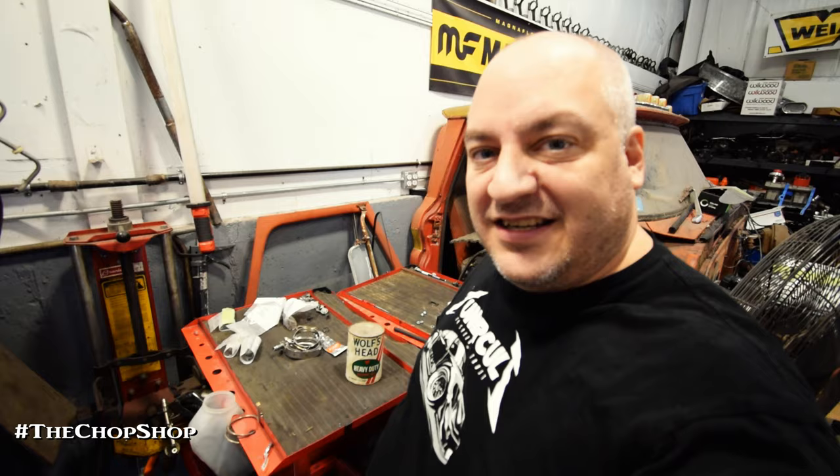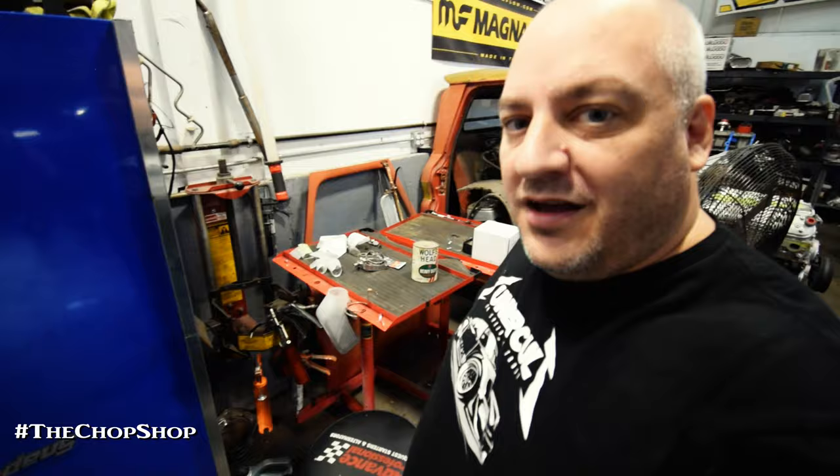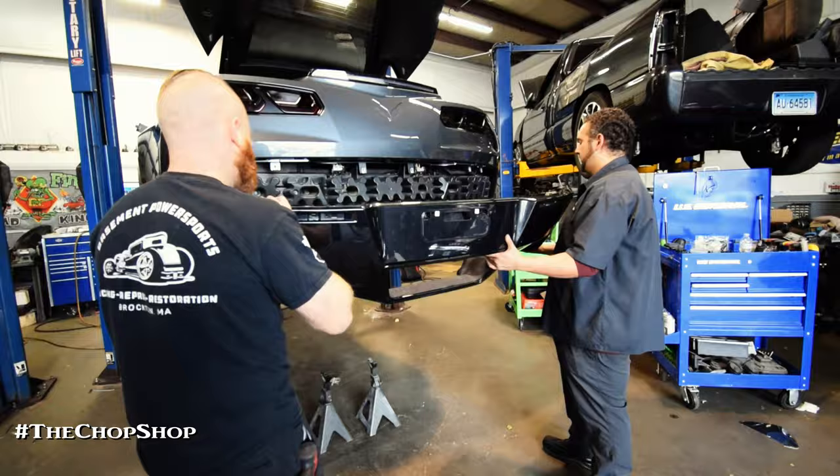This stuff is legit like 1960s, 70s style oil. If you guys are interested in seeing us test this, let us know in the comments. Just keep in touch with us and let us know — I would love to do some sort of testing on this to see what it could do and basically how it would work in today's new cars. The way oil today is totally different from the way it was then, so it would be interesting to compare.